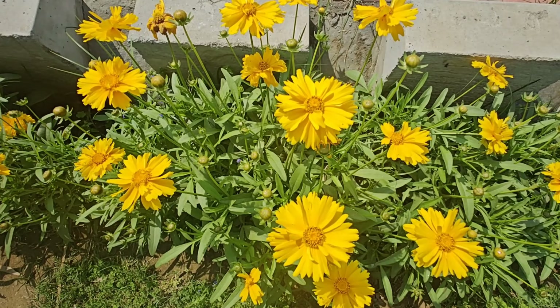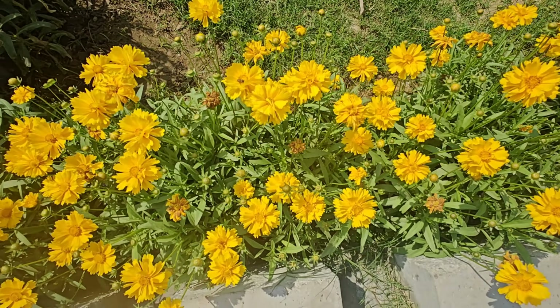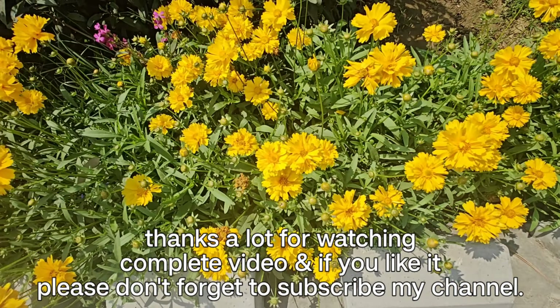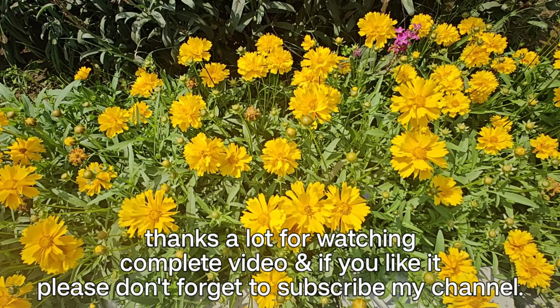Toh aage bhi hum aap ko isi tarah ki gyaanavardak, knowledgeable videos dikhayenge. Thanks a lot for watching the complete video. If you like it, please don't forget to subscribe my channel for more such videos, and share the video.